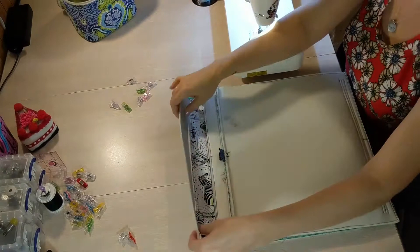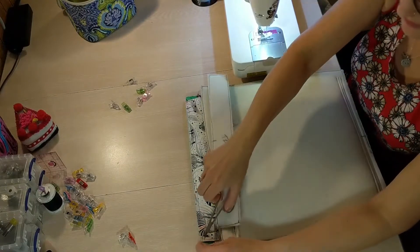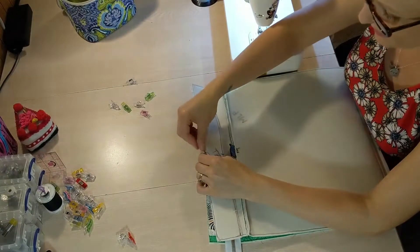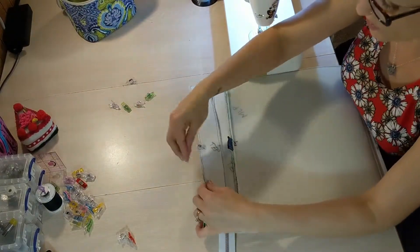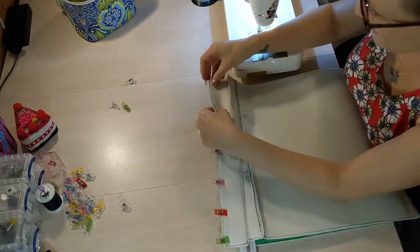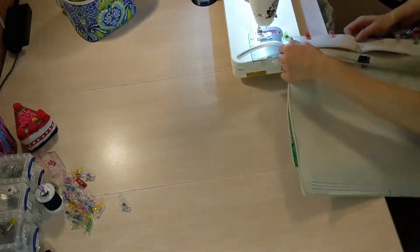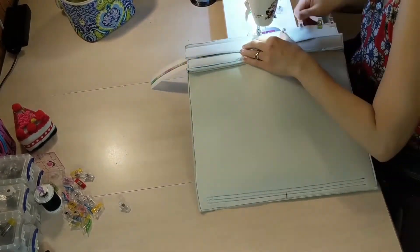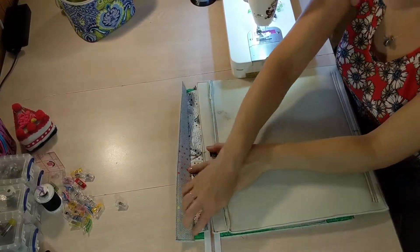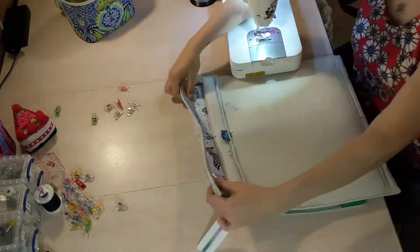Now we need our trim and zipper panel. We're going to line this up with the long raw edges. Line up your center mark again to make sure everything lines up nicely — if you're using a directional print, make sure it is in the correct direction; you don't want to have it upside down. We're going to sew this with a full seam allowance, which is 3/8 of an inch. Then we will take this to our iron and press the trim and zipper panel up away from the main lining panel.